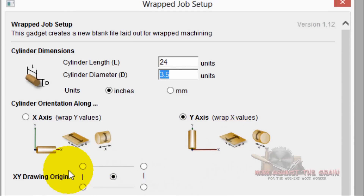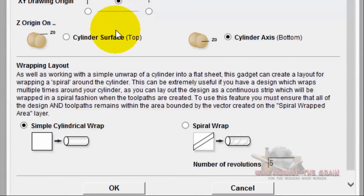In terms of the XY drawing origin, I've found that putting it to the center of the block works better for me than putting it in any of the corners — check your machine manufacturer. For the Z, we are going to Z off the cylinder axis center, which is represented by the bottom of the workpiece but is the exact center of the mill. Look up Mick Martin on YouTube — he gives a great video on how to find the center of your mill. This job is a simple cylindrical wrap, X values around the Y axis, and we click OK.